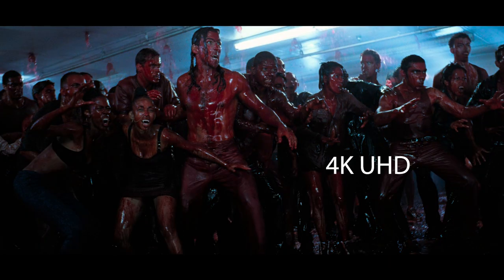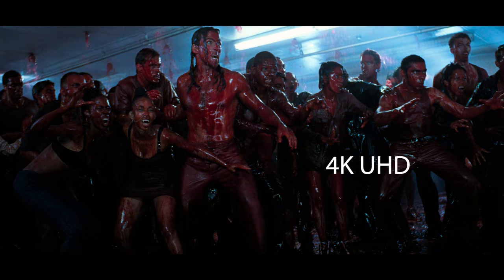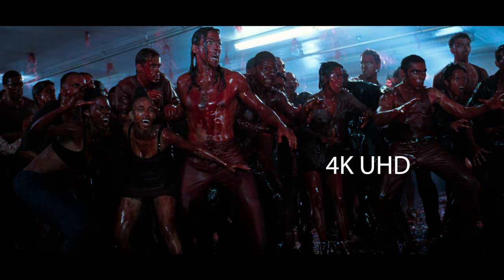I particularly noticed it within Blade's outfit — his leather jacket — particularly when the light was reflecting off it, you could definitely see more detail, which was rather pleasing. The film is known for having an icy blue tint that gives it a very muted color palette, and that was a stylistic choice from the filmmakers used to great effect. It just means the film isn't the most colorful movie, but in sequences such as the bloodbath rave scene there's a lot of red and it really is colorful. I also noticed this in the sequence in the vault with the vampiric bible — there was a lot of yellows and golds on display there and the colors looked absolutely great in that scene.